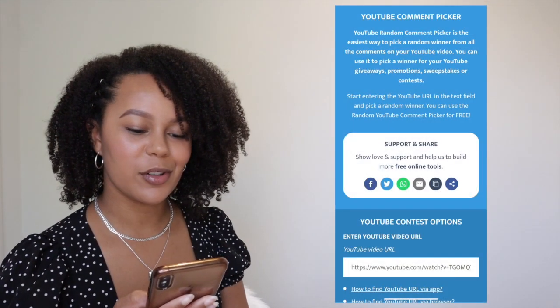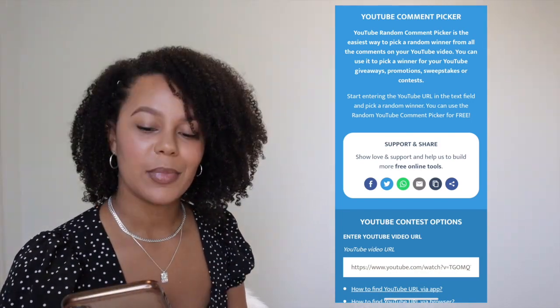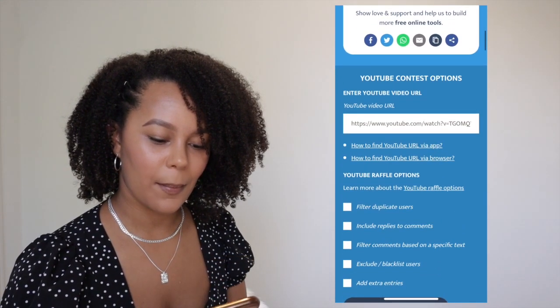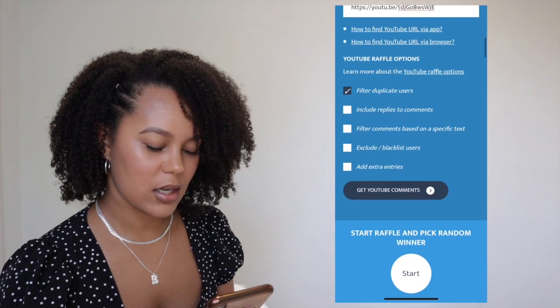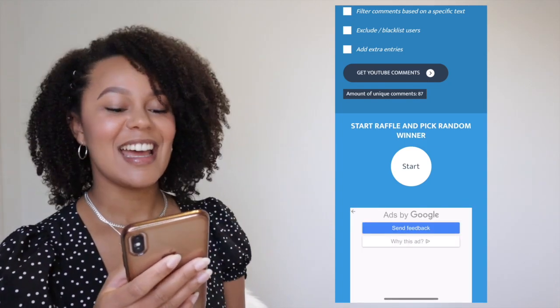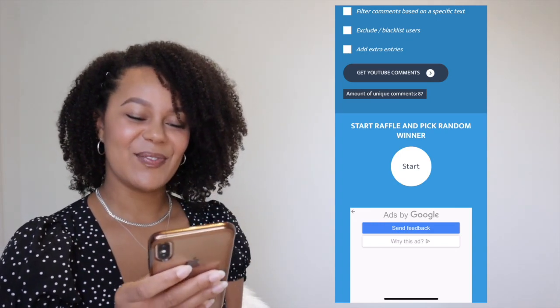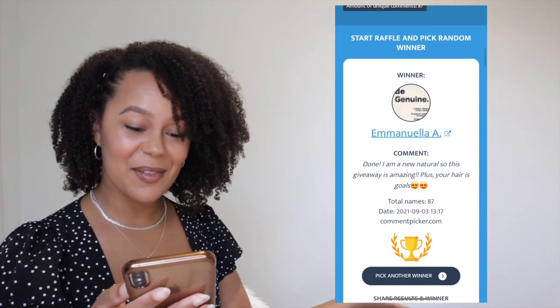I'm going to scoop over here so you can see who the winner is going to be. I'm going to use a random comment picker so that it's fair for everyone. The giveaway closed at 12 and I'm going to put in the link, filter the comments, and get the YouTube comments. Are you guys ready? Alright, I'm hitting start in 3, 2, 1... start! Congratulations Emanuela A.!